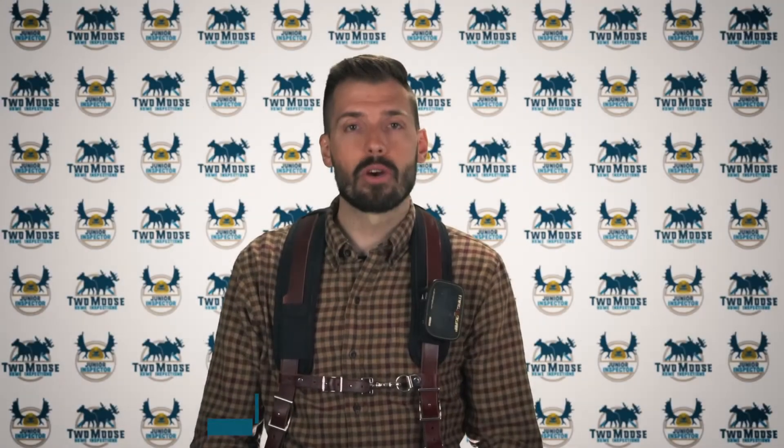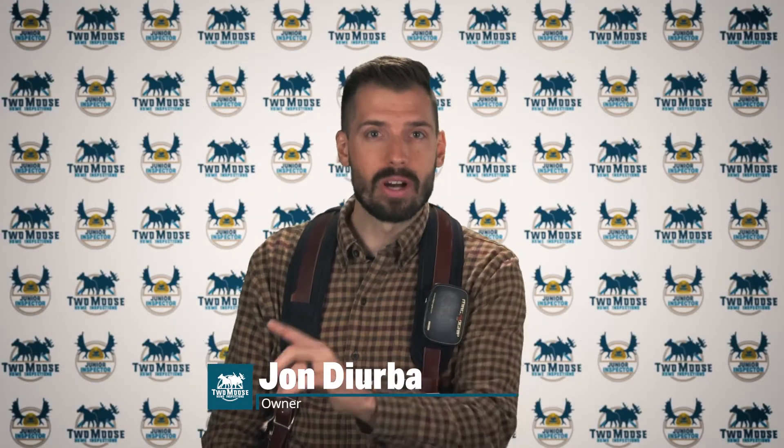Hey, this is John with Two Moves Home Inspections. Let's talk about your missing door guides. Welcome to Inspector Insights.